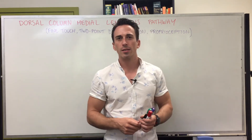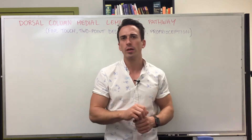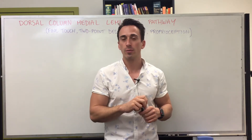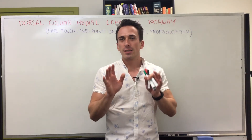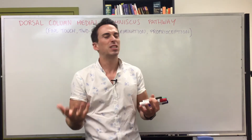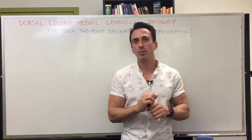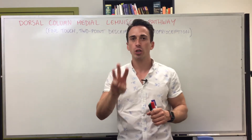In this video we're going to discuss the dorsal column medial lemniscus pathway. Basically, it is the pathway that allows us to sense at our somatosensory cortex: fine touch, two-point discrimination, and proprioception — which has to do with where you are in your own space. This is a sensory pathway, which means it's an ascending pathway going up the spinal cord towards the brain.